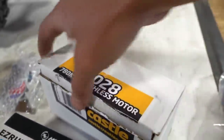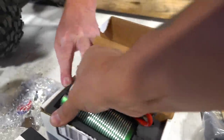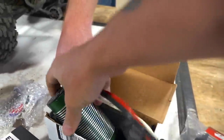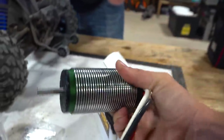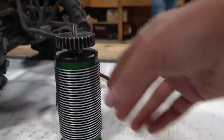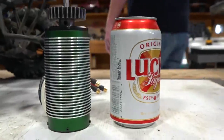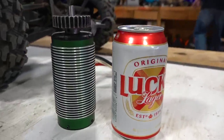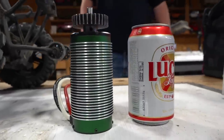I can't even open it. What kind of pop is this? Is there a pull tab to sample this Castle pop? It's the size of a pop can. That's how big the motor is, guys. Insane Castle motor. Yeah, it's massive.